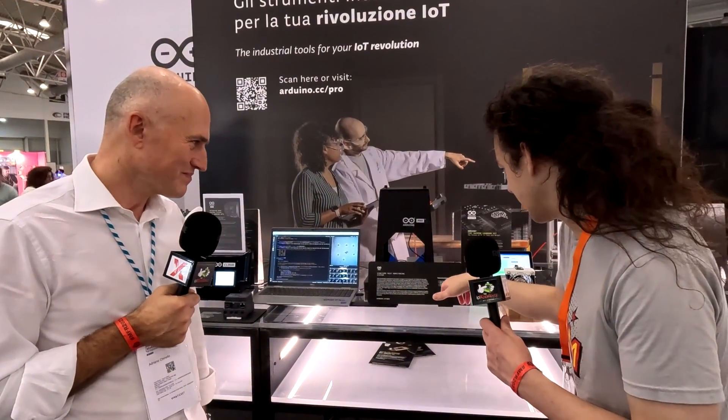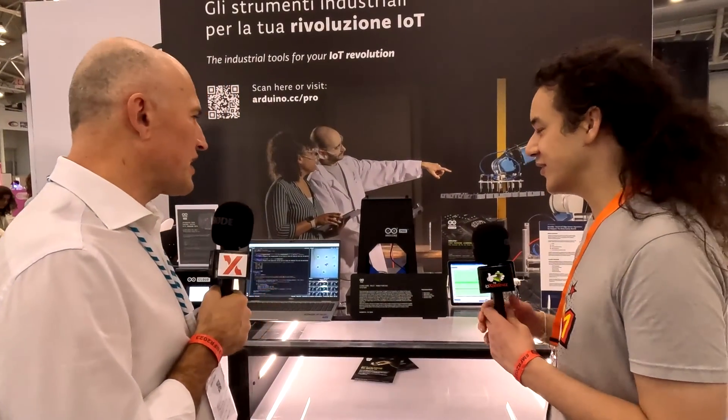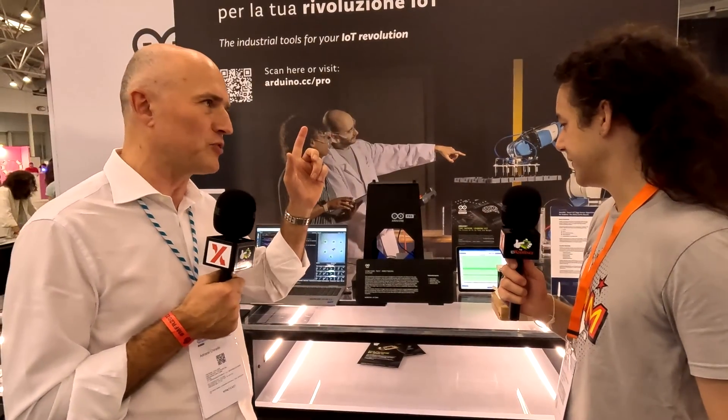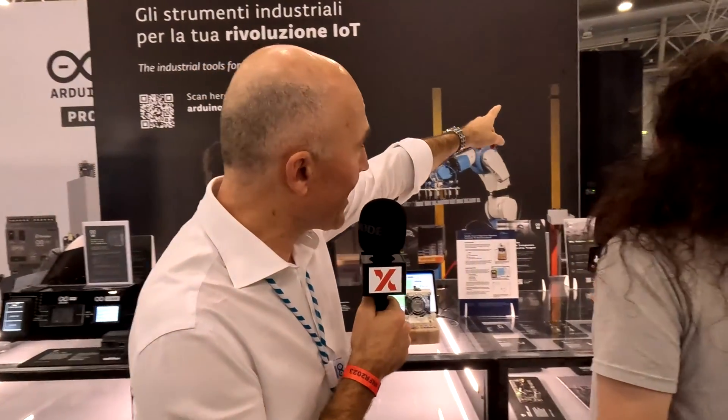I see that this is also using the MKR WAN board as well for the Arduino Cloud. In this case, you can do connection to the cloud with the MKR WAN 1310 — you can connect this device via LoRa communication. It's a long-range communication. Maybe you can be far one kilometer from this and you have a gateway.